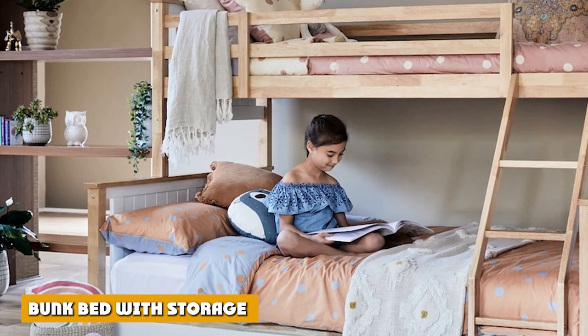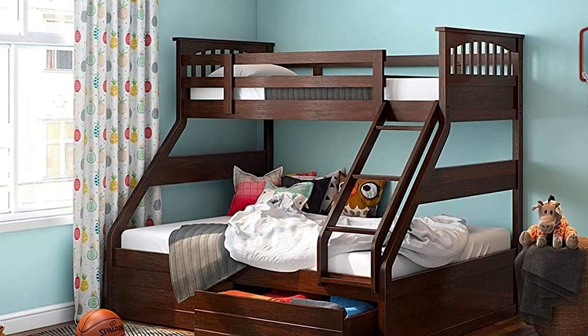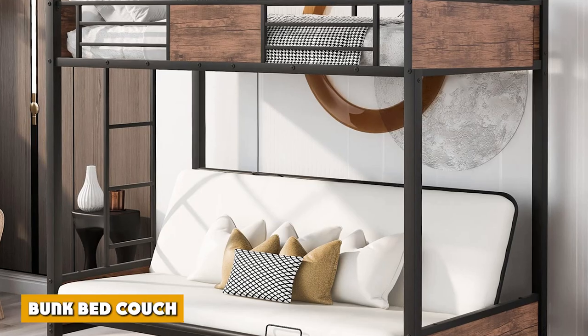The best thing about bunk beds with storage is that they are constructed creatively to give way to storage space. The upper and lower bunks can be structured so that they are not perfectly parallel with each other, giving way to enough space for storage.